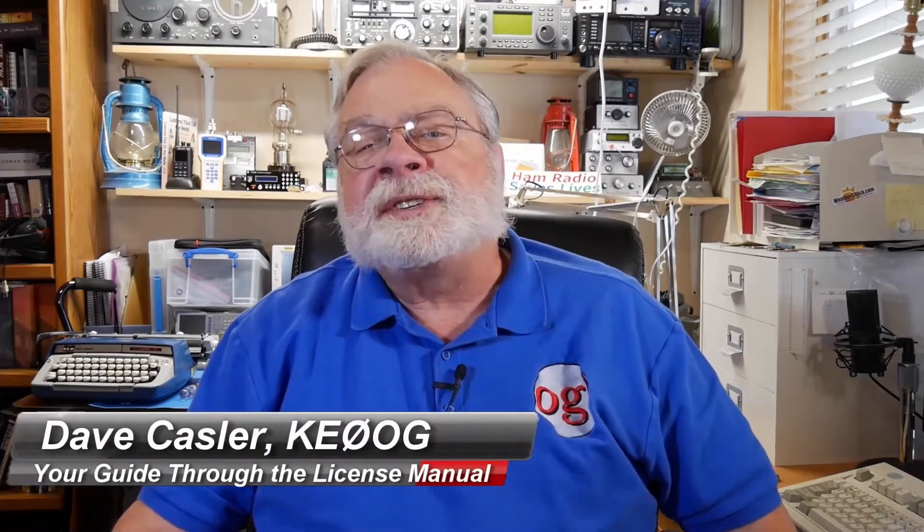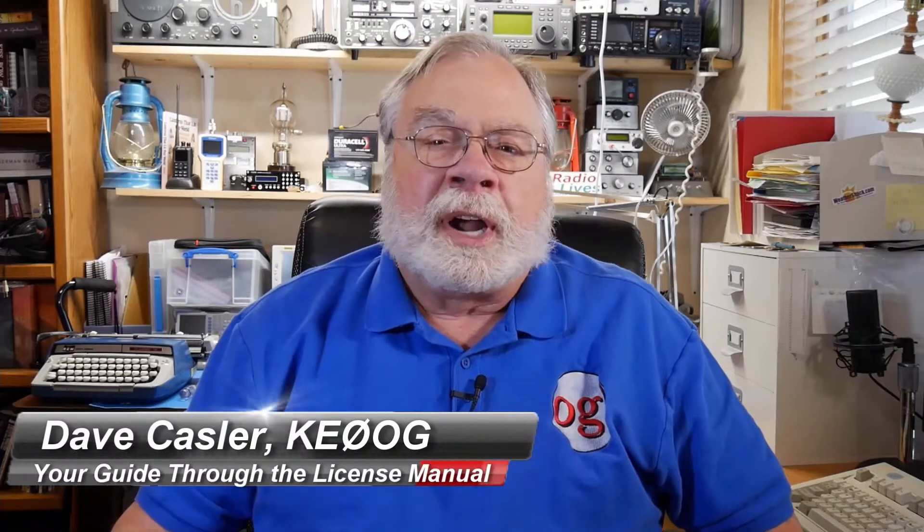Hello, I'm Dave Kassler, Amateur Radio Callsign KE0OG, your guide through the ARRL license manuals. The videos in this course follow the manuals section for section. You can get the ARRL license manuals from the source listed below the video. After you watch the video, dig into the corresponding section of the book, study the associated questions, and then come back for the next video.